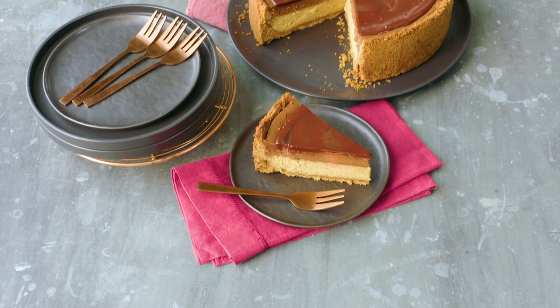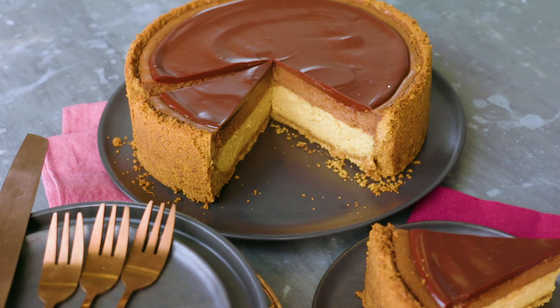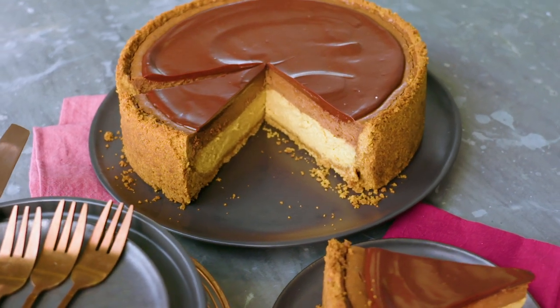Hey there and welcome to Delicious Bake Club. My name is Phoebe Wood and I'm the Food Director at Delicious. This month we're making my chocolate caramel and malt cheesecake. It's luscious and decadent and there's no way anyone could resist a slice.